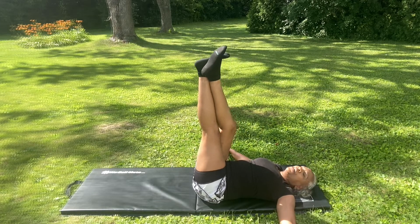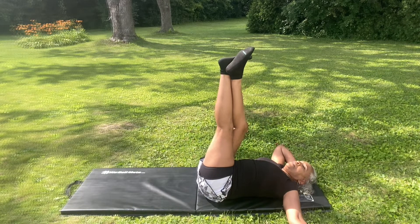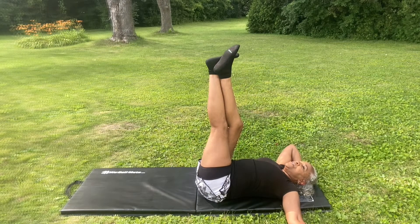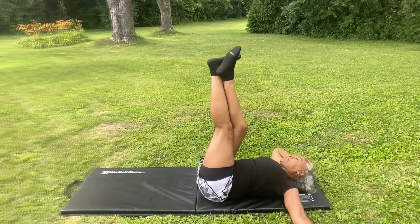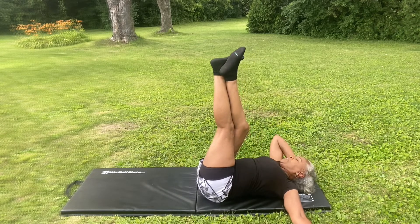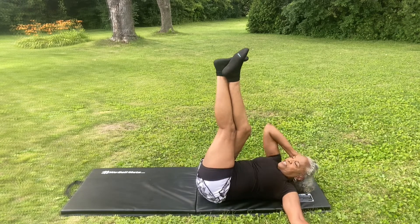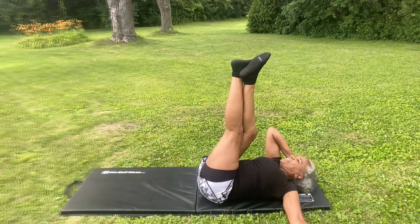Now we're going to switch to our right arm and do the same thing. On the count of three — 1, 2, 3. 1, 2, 3, 4, 5, 6, 7, 8, 9, 10, 11, 12.